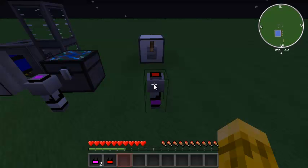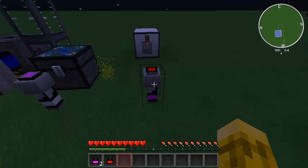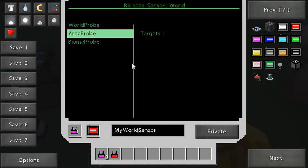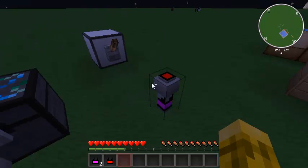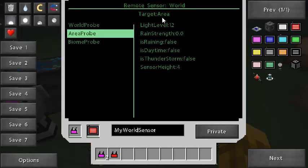Let's make it nighttime and we can see that right now our light level is 4, and our mob spawn reading changes. Turn the light on and obviously the light level is higher.